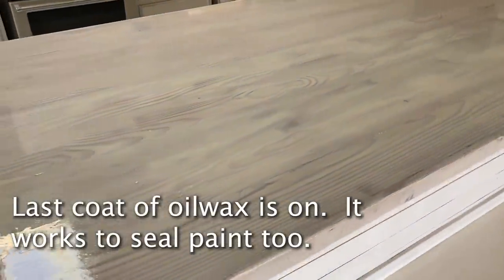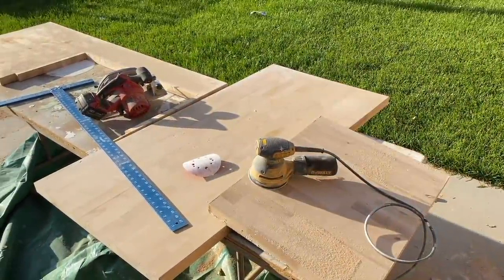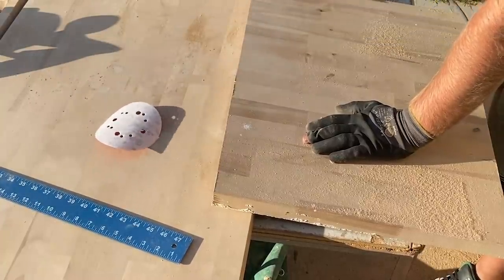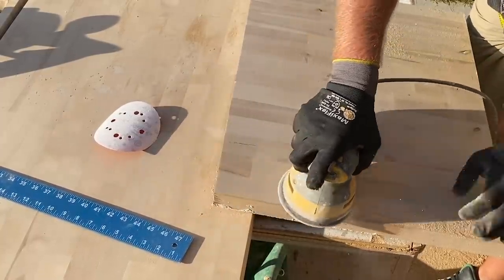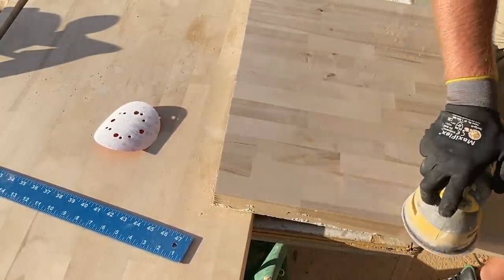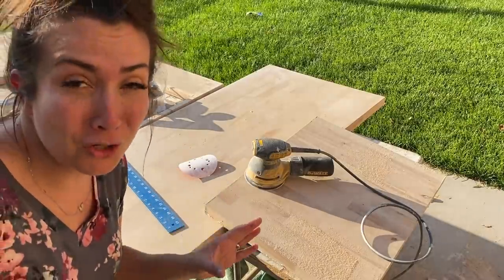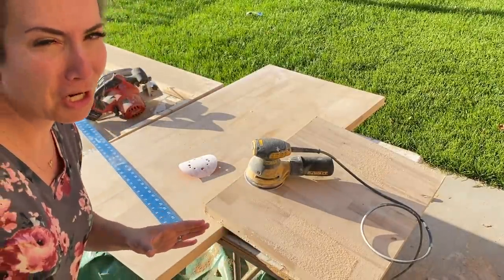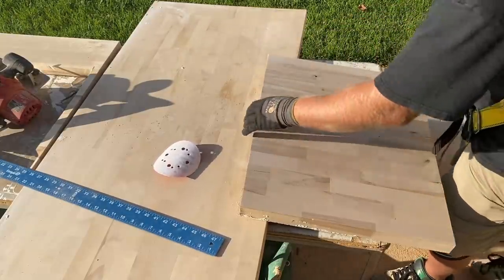We're super excited to be making progress on the house. We're sanding the butcher block — they were being used as a work table just like the island was and they've got some stains, so we're going to give them a quick 220 grit sand. We're also hoping that sanding helps it take the white oil wax a little bit better and absorb deeper than the butcher block in the pantry. It is no longer a work table once we install it.